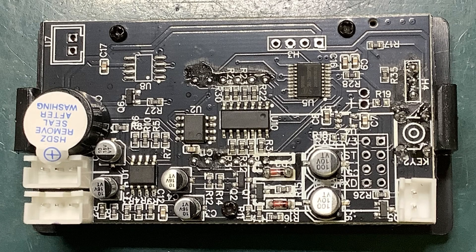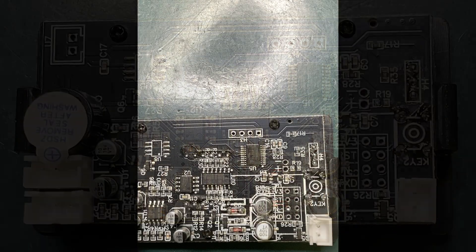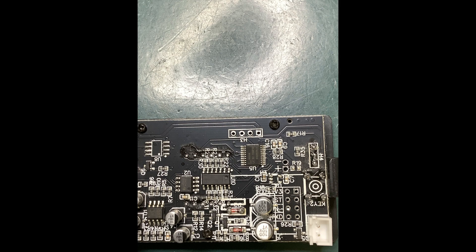There is one main control board. It has an operational amplifier on it to boost the signal, a comparator, and a microcontroller. There's also a shift register which I presume is for the display.